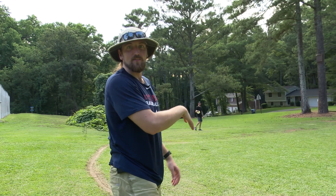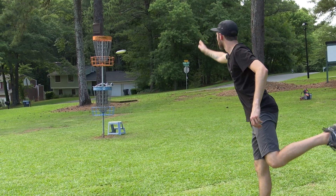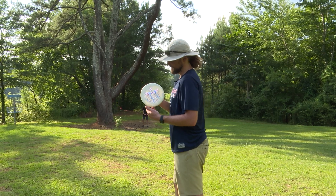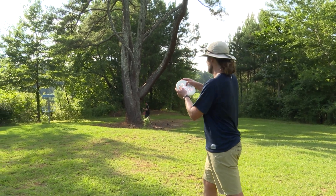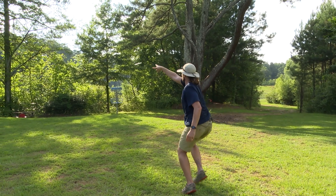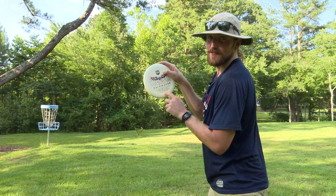Little fade, not that much. You can get it out there and it's gonna fight back to the left. See if we can make it rain. Got em. Rainmaker, baby.